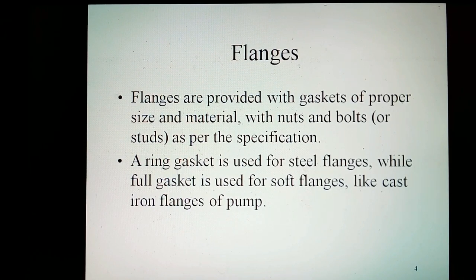Flanges are provided with gaskets of proper size and material, with nuts and bolts as per the specification. The ring gasket is used for steel flanges, while a full gasket is used for soft flanges like cast iron flanges at pump.